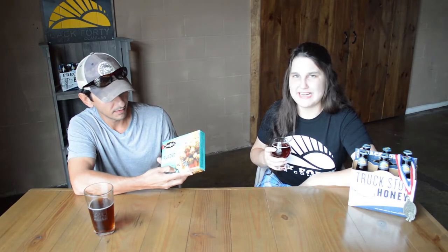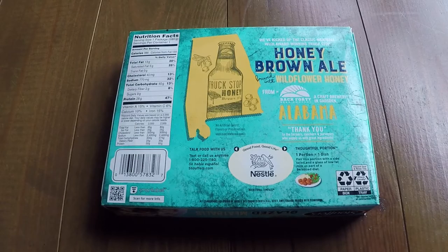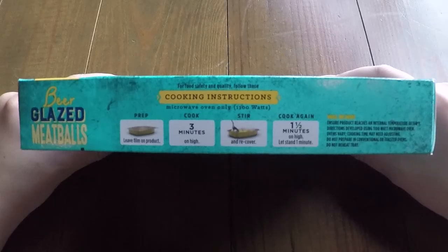Retail, I believe, this is around $3.99, but it might differ from stores. That's pretty cheap — it's not bad. It's got a nice little blurb about us on the back, a state of Alabama rendering with the Truck Stop Honey bottle. On the sides we have cooking instructions — microwave only at 1100 watts, so be careful, all you rich guys with those fancy microwaves, turn it down a little bit.